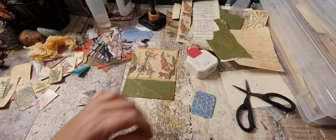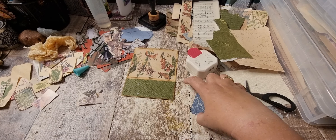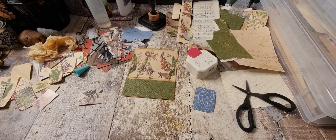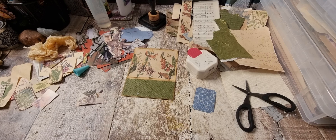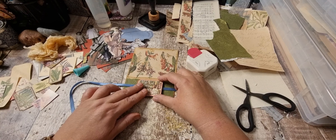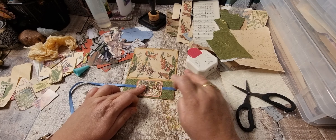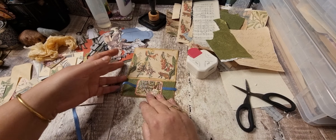What thin ribbon have I got in here? What colours — is there any blue in there? Very, very light. Oh, I could put one of these on. Was wondering what that would look like across there. I'm just going to attach that with some glue and I'm going to have it hanging over a little bit like that.